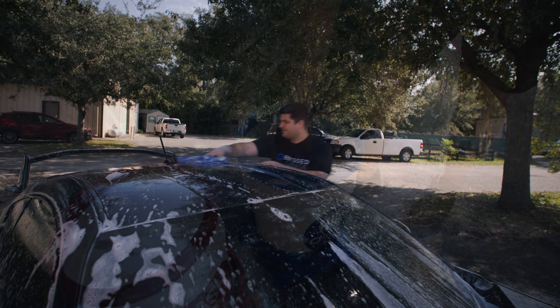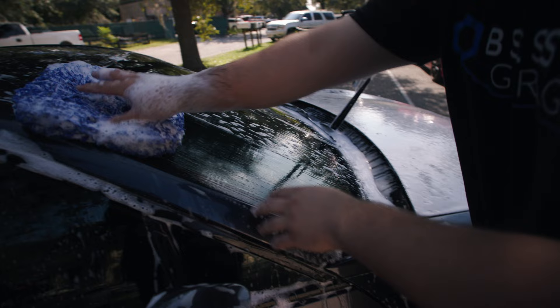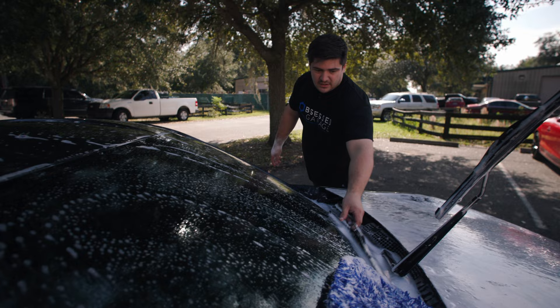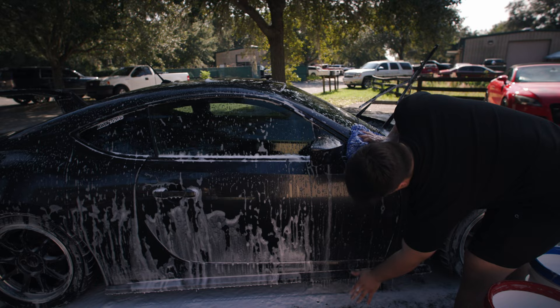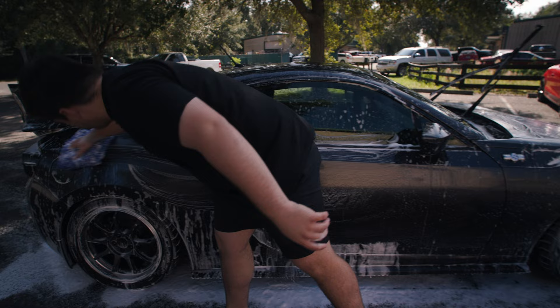Rinse, get some more soap, and do the front glass. Your rinse bucket and wash bucket are there to be used — don't be afraid to do a really small area or revisit the rinse bucket as many times as you need. The more you use your rinse and wash bucket, the safer you're being, theoretically. Now I'll move on to my doors and mirrors. I like to divide these up into midway down the door and below — use one side of the mitt for the top half, get the door handle, flip it over and do the bottom section.